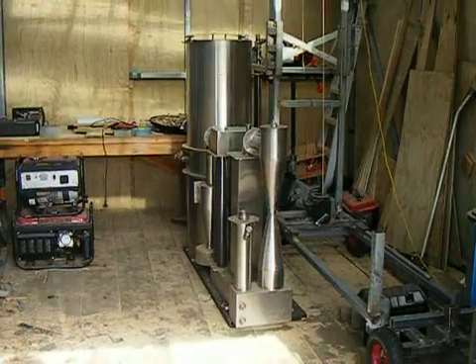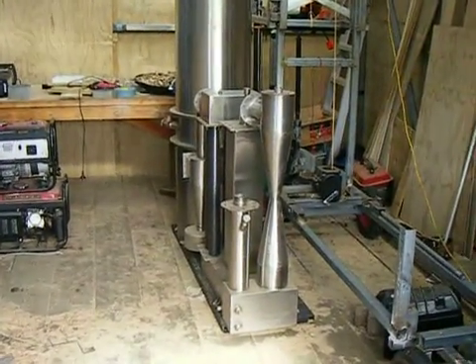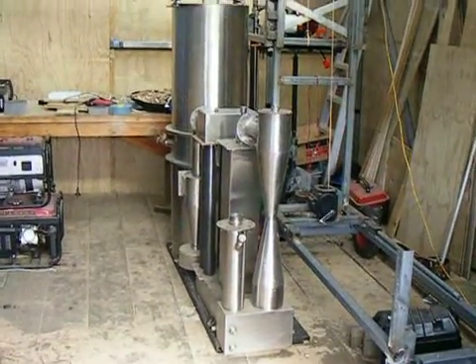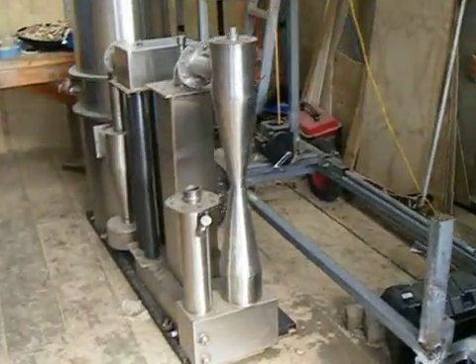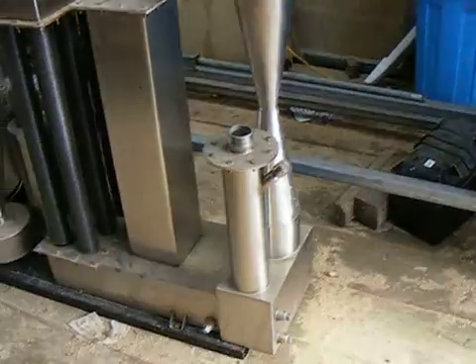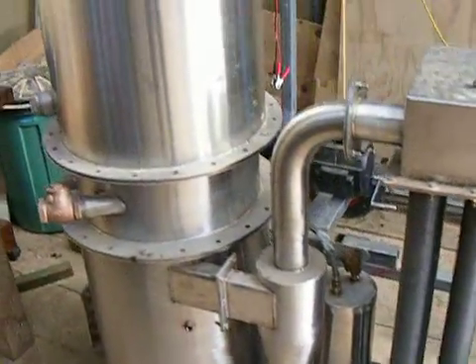Hey guys, look at this — just finished building it. In my dreams! I'm not capable of building something this amazing. This is the off-gridder gasifier created by Ben Peterson. Everything lives on a single base here.